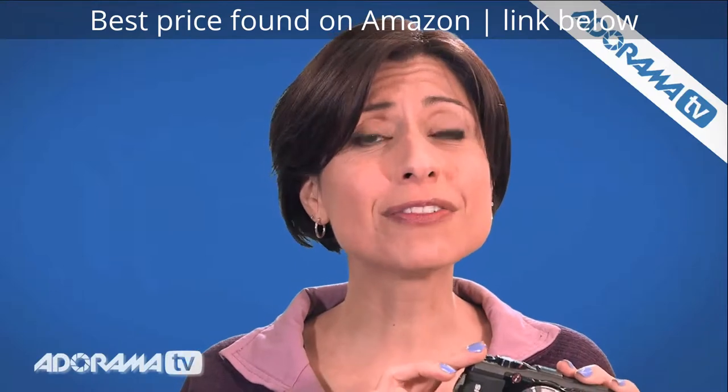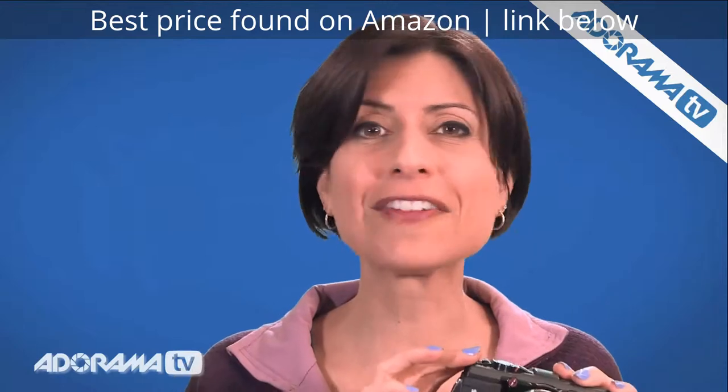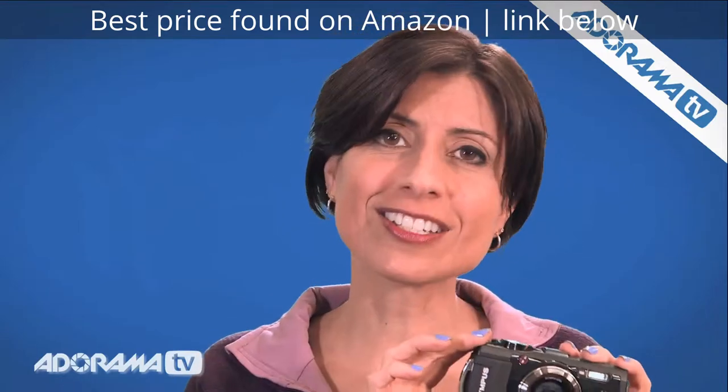You can drop this from seven feet and it will be okay — that means it's also kid-proof. If you're going on vacation, especially if you're going anywhere near the water, this is the camera for you.